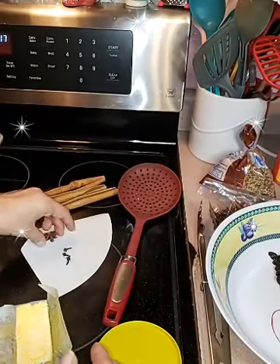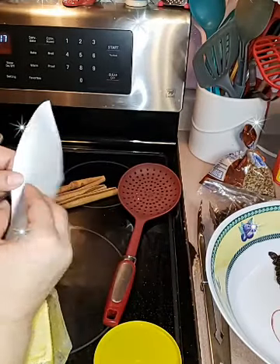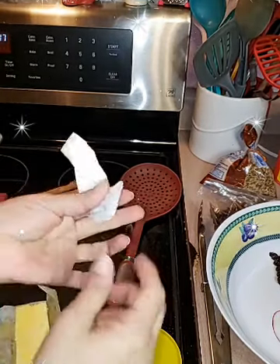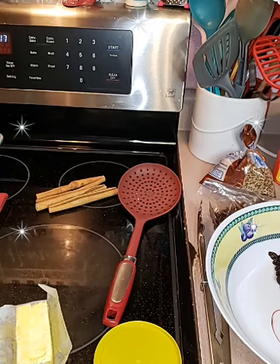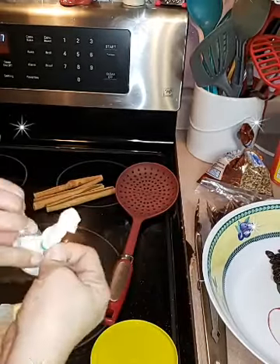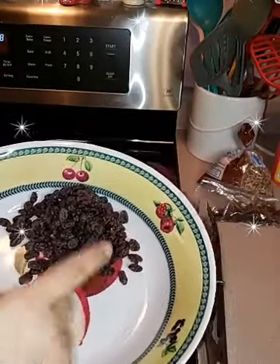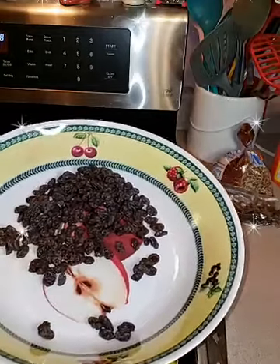I got the nonstick spray for the pan. I got some cinnamon sticks, star anise — it smells really good — and some cloves right here. I use a coffee filter to put these inside because I do not want to be fishing for them when it's time to pull them out. I just twist them in here and use a plastic twisty tie — not a paper one — and throw this inside the pot of water.